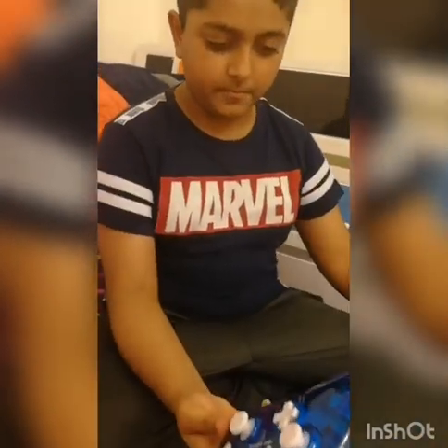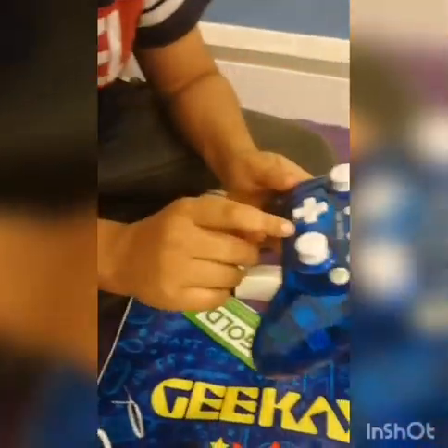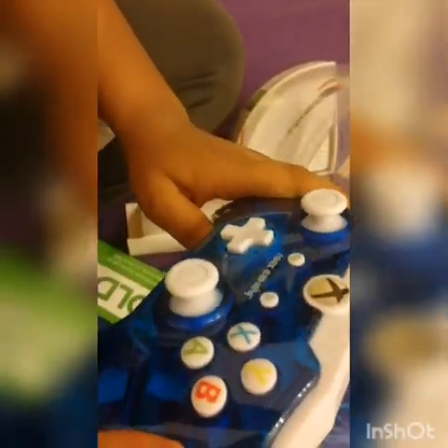Here's the controller. Oh my god, let's take a look inside of that circuit. You can just see all that — look, you can see the inside of the controller.